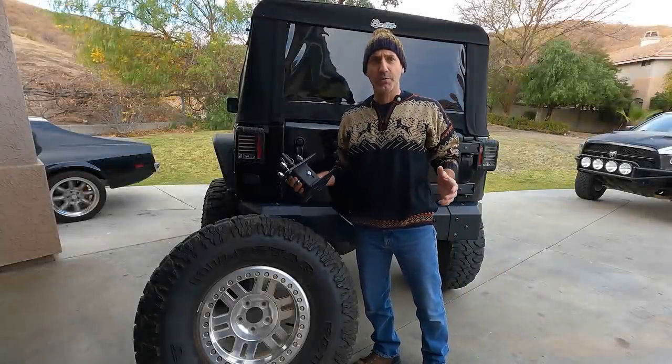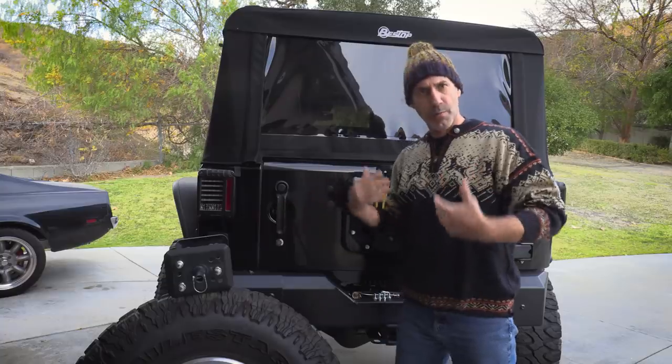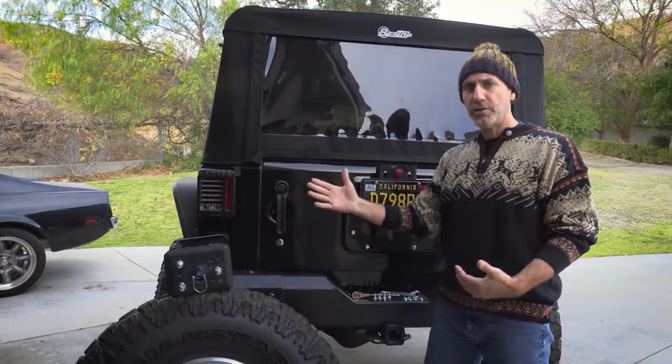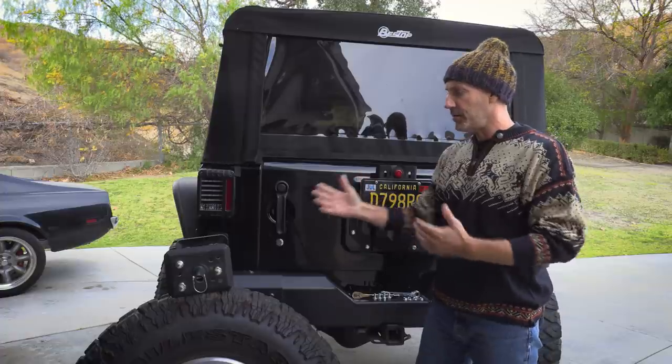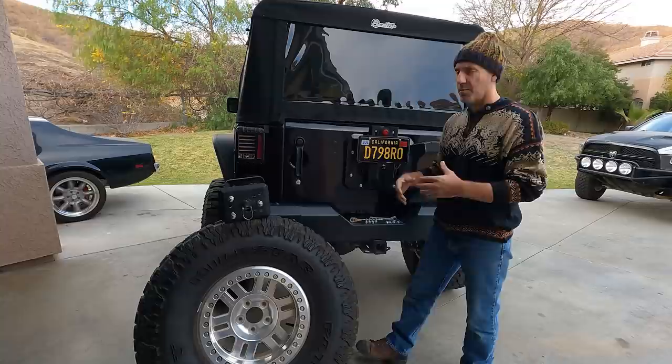Howdy guys, I'm Jeep and Jason. Welcome to a special holiday edition of the Auto Edits Jeep. Today I put on my best Christmas sweater and I thought I'd share with you guys my little convertible tire mount system I have for the back of my Jeep.